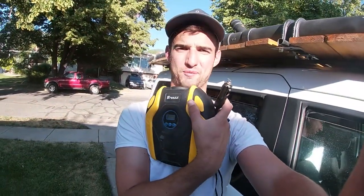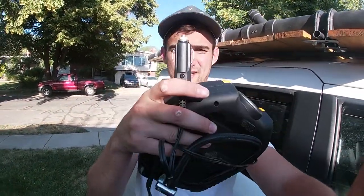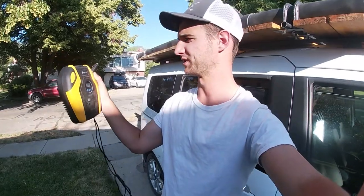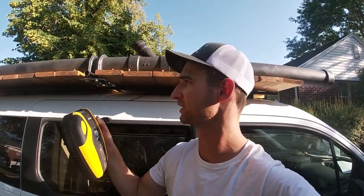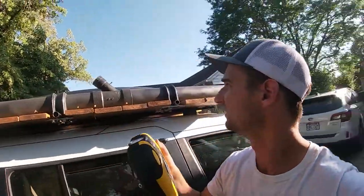The last piece is this 12-volt air compressor. It has a cigarette lighter charger and is really meant for pumping up tires, but it works pretty well for pressurizing the tank. I leave it on because I didn't make this perfectly airtight, so leaving it on keeps consistent pressure and it doesn't leak.